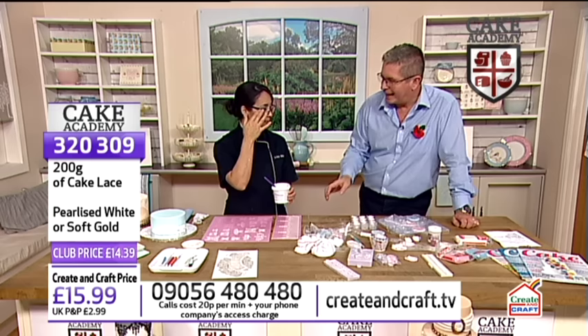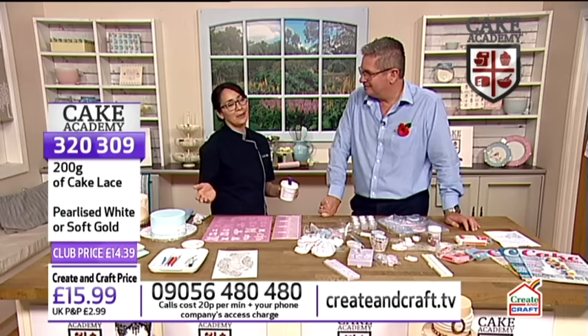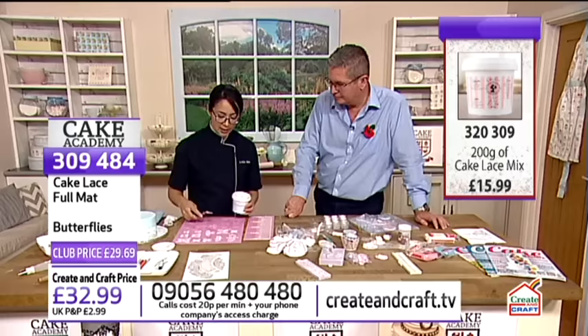How long have you known about cake lace? Oh, I knew about it before lots of people. It was a secret for a little while, then everybody started using it. If you go to Cake International, the cake lace booth is just beyond packed - give yourself a ten minute break, bring your phone, and just stand in line because it's massive. People absolutely love it because it's so easy. You just open up the container and push the paste into the butterfly mat as much as you can because it tends to get bubbles stuck down in there. Smush it in and then scrape off the excess.